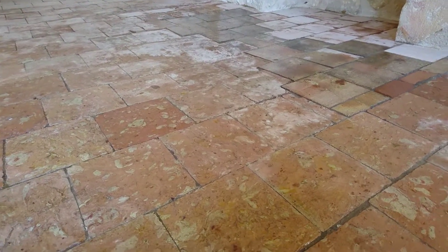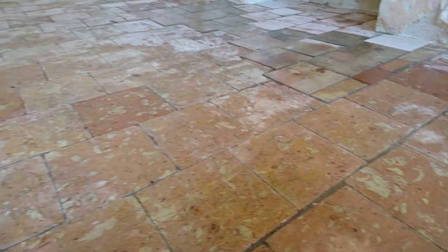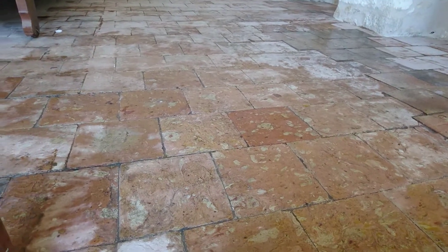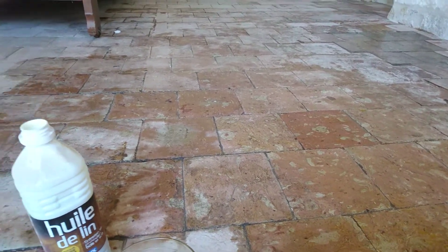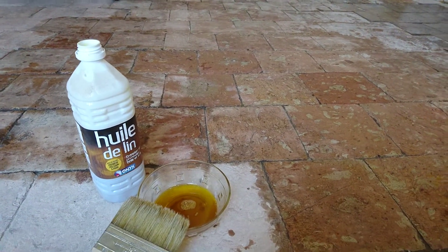They're about 400 years old — well, we think they are, from the time of the monks — and they have a wonderful patina on them. I'm going to apply the linseed oil maybe two or even three times. Already I've used about three of these bottles, and we'll see how it's going to look. Stay tuned.